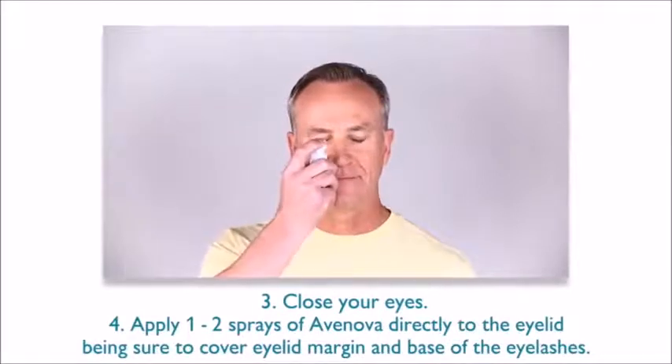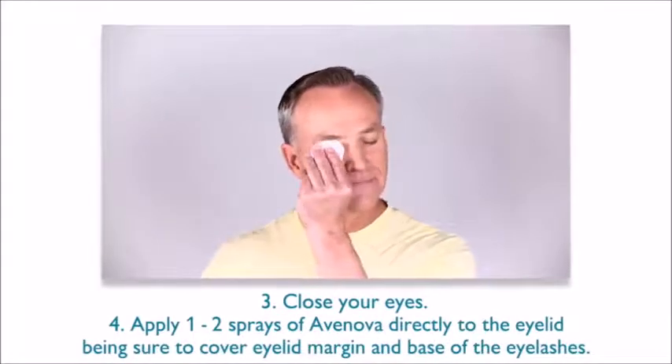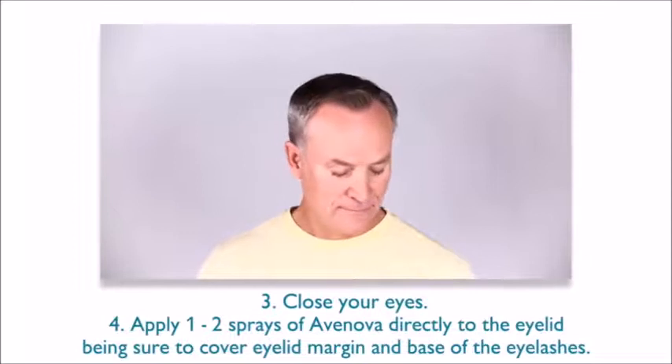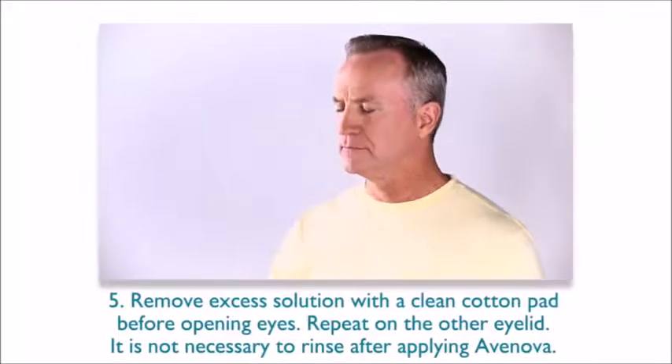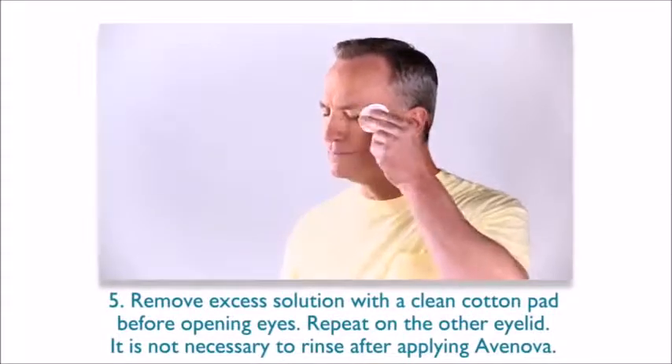Apply one to two sprays of Avanova directly to the eyelid, being sure to cover the eyelid margin and base of the eyelashes. Remove excess solution with a clean cotton pad before opening eyes. Repeat on the other eyelid.